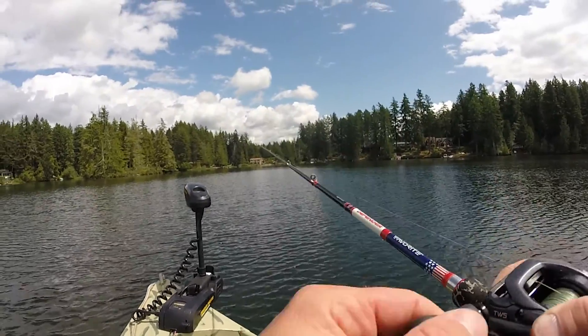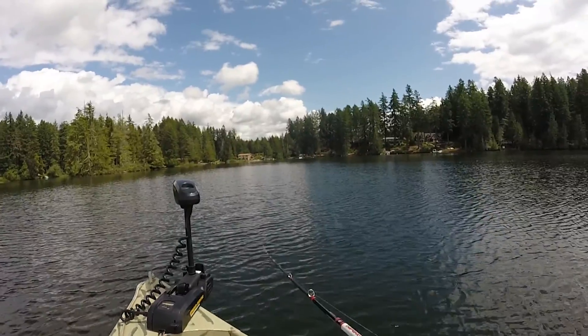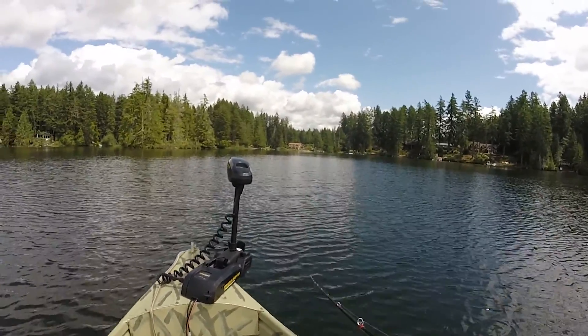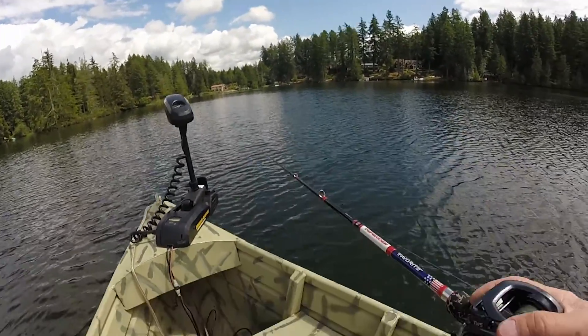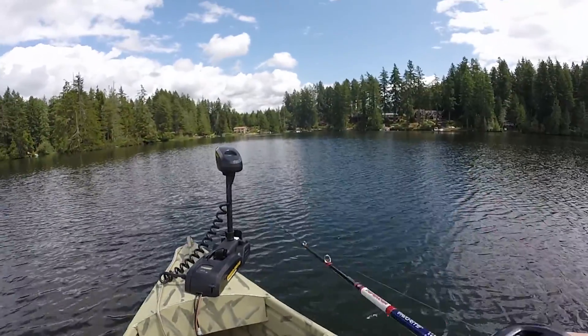Oh, I just got a bite right off the bat! This is very shallow — maybe 10 feet deep. I literally just had a bite and didn't realize it. Just throwing a spinnerbait. Oh my gosh, this trolling motor issue is the most annoying thing — I need to figure out how to fix that.